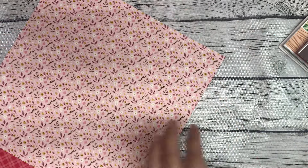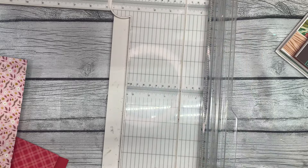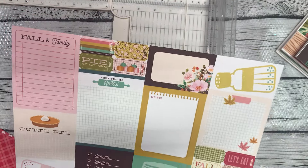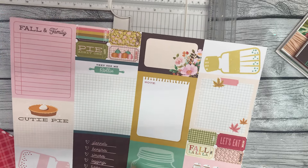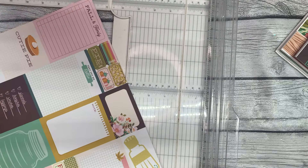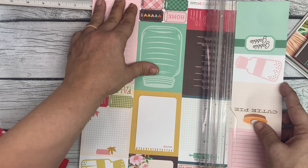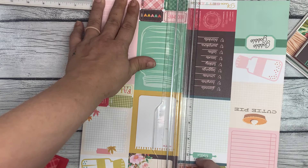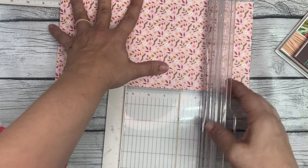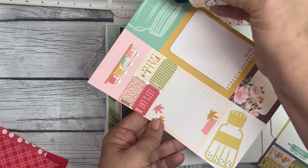For page 6, it's just one flat page. So we're going to cut a piece of 5 and 7/8 by 7 and 7/8. I like to look at the cut aparts and see which ones I think I'll use and then use the opposite side. I'm going to cut here at 5 and 7/8, and then 7 and 7/8. There's our page 6 done. Let's go ahead and glue it down.